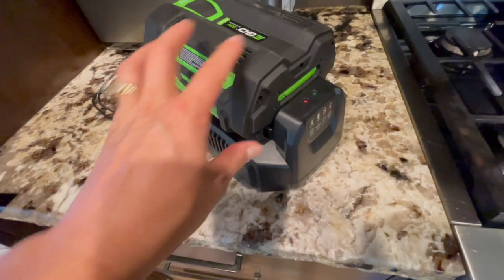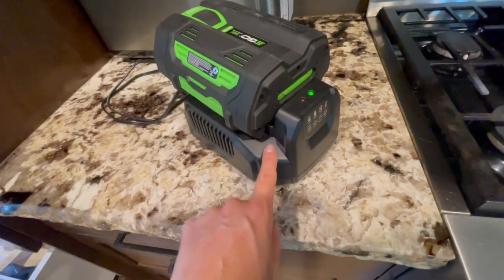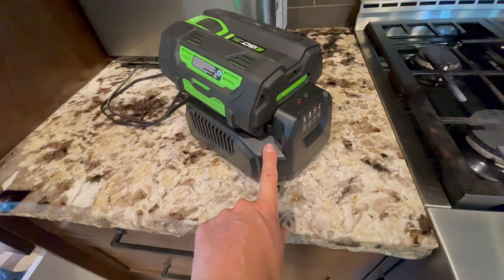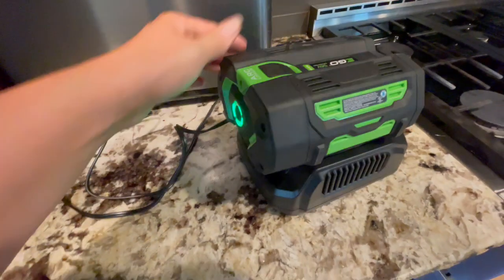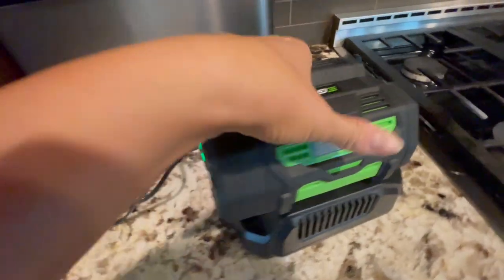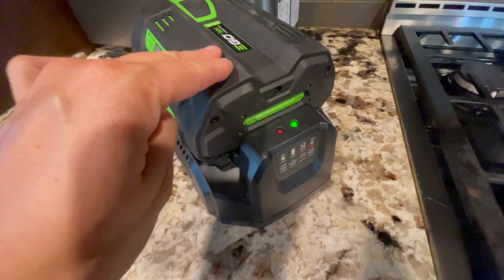Hey guys, it's Janessa. I want to show you my Ego battery and charger that I use with my misting fan. This battery holds so much charge. I'm really happy with how long my misting fan works.